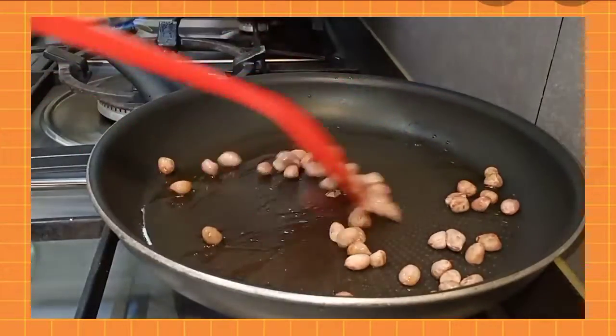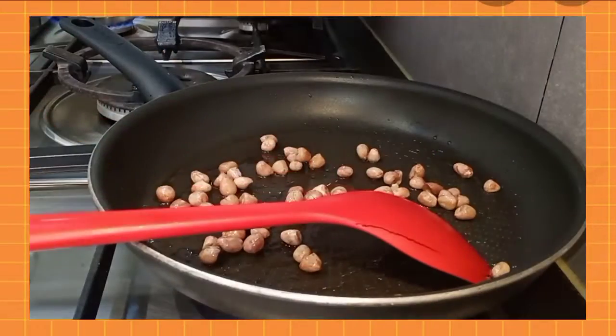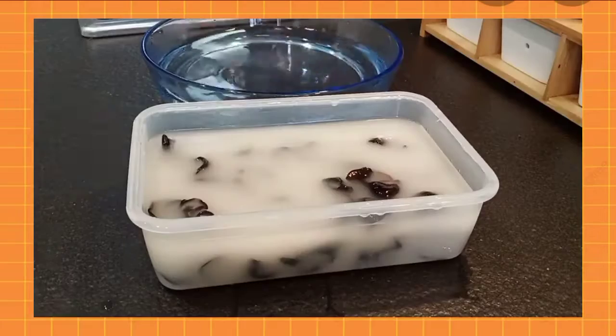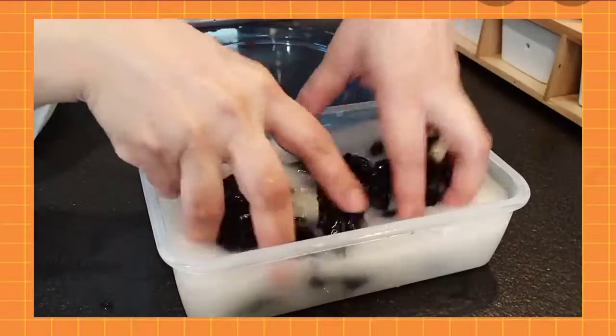Fry the peanuts until they become crunchy. Set aside once done.